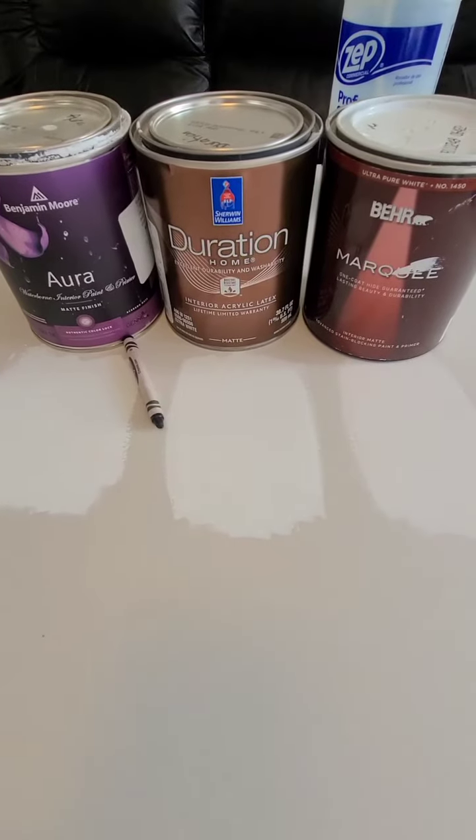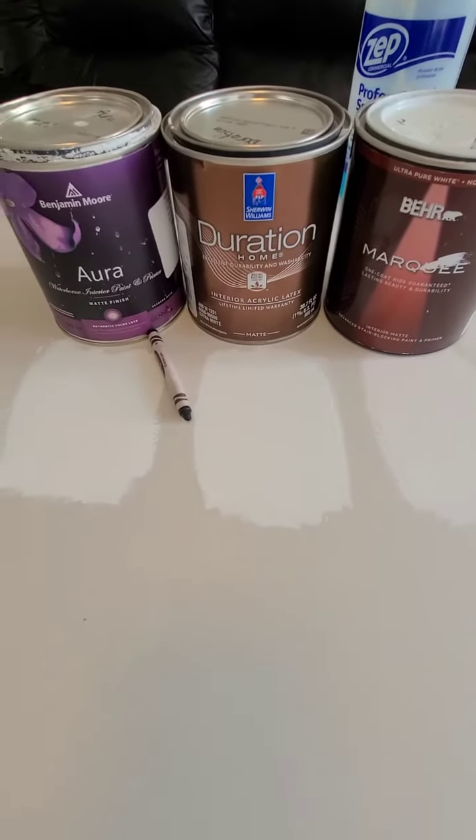Windex and microfiber — that's what I'm using to clean the crayons with, because that's all I got.